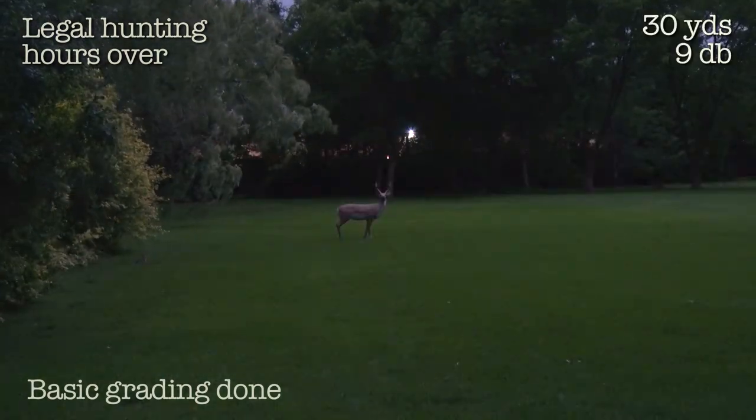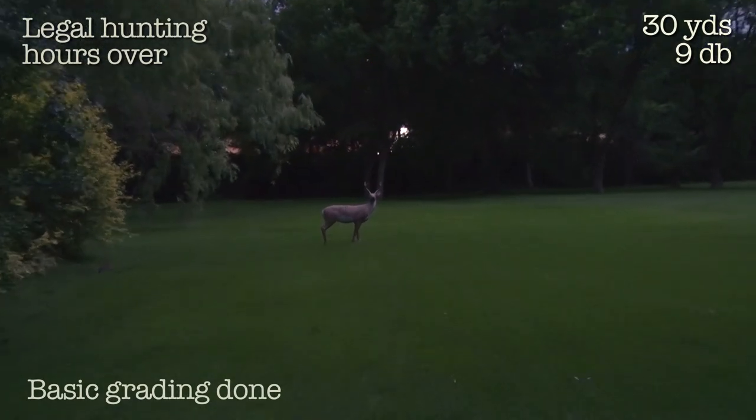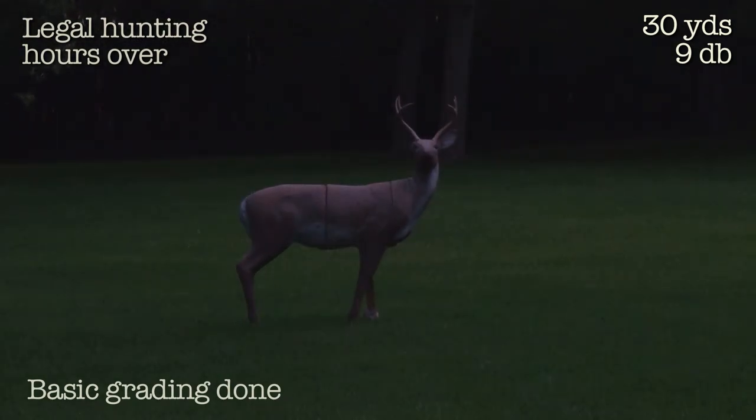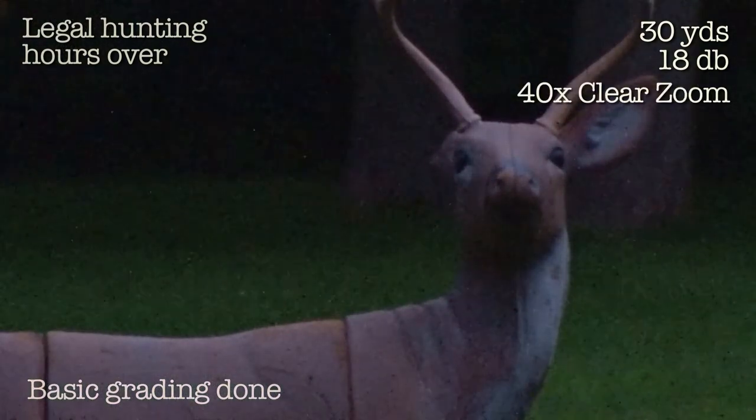Shooting light is over. Here is 9db on the 30-yard buck. Zoom in — it's about half zoom, that's pure optical. Now 9db, 18db. End of legal hours. Full clear zoom. Full clear zoom at 18db.